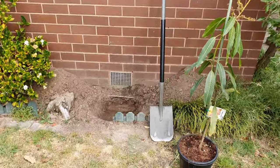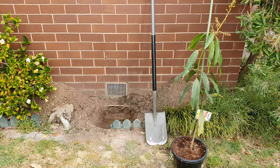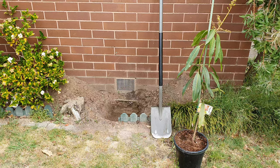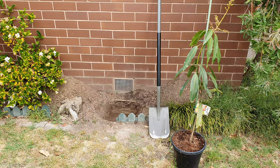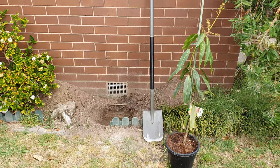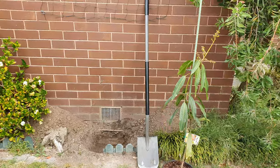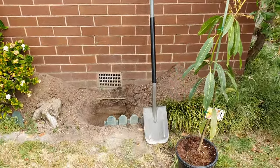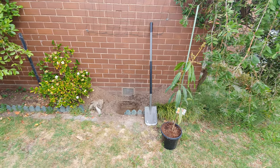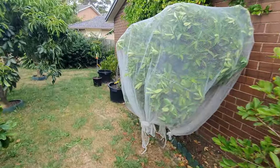Just finished digging a couple of holes for another experiment — a risky experiment here in Melbourne. This is when you want to be in the tropics; there's no risk, you just plant and forget. But it's not like that here, so it's going to be a risk. I'm going to be planting two mango trees in the ground.